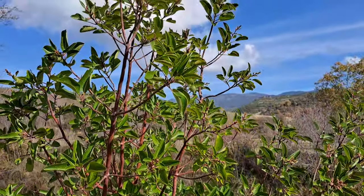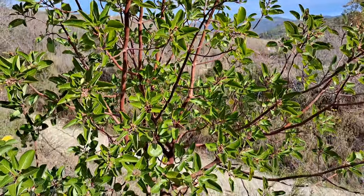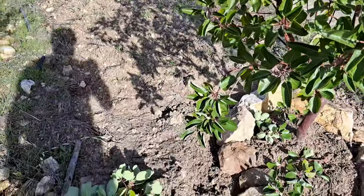This is the third Greek strawberry tree of my HUT. You may wonder which is the second because I haven't done a video about it, but I will provide a hint and then I will go show you.